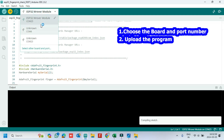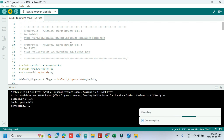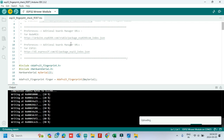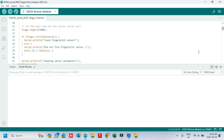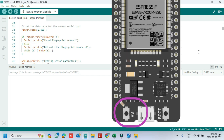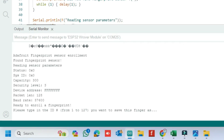Click the Upload button to upload the program to your board. After uploading, open the Serial Monitor and choose the correct baud rate as given in the program. Then press the reset button to show the display.